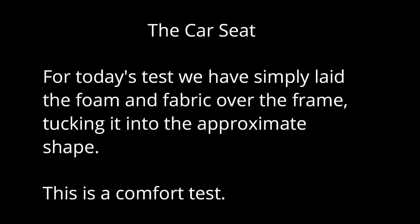For today's test, we have simply laid the foam and fabric over the frame, tucking it into the approximate shape. This is a comfort test.